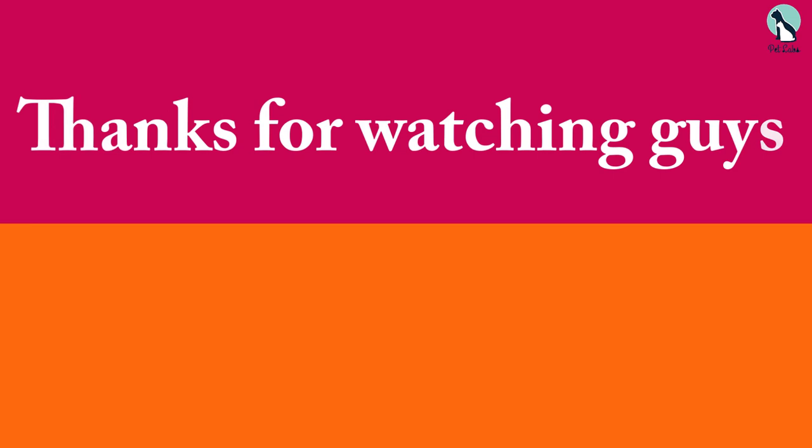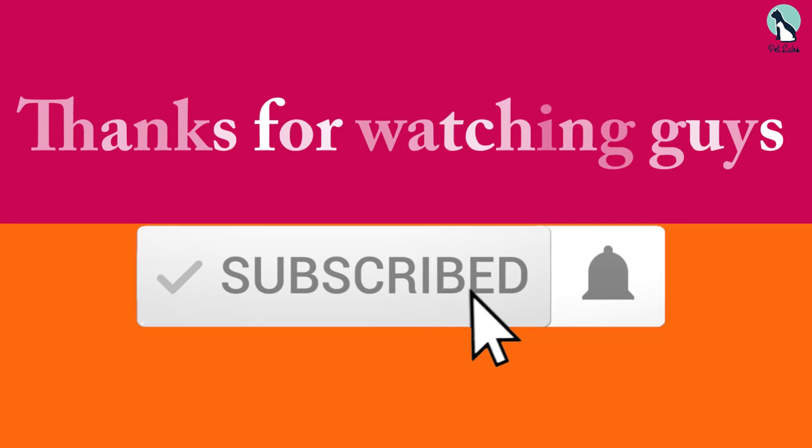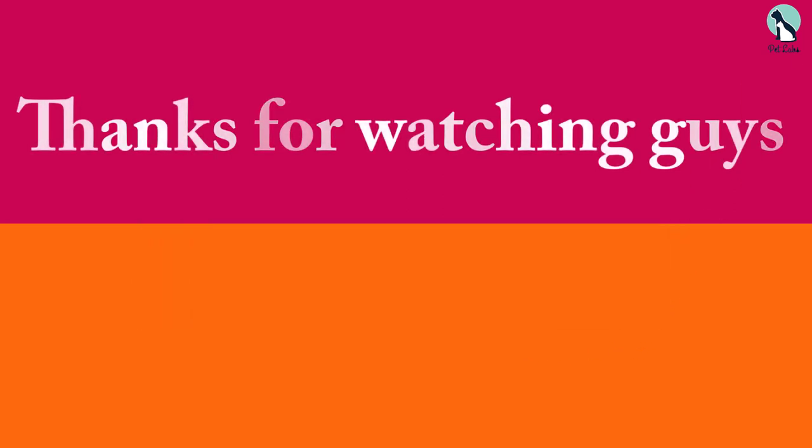Thanks for watching! If you liked this video, please make sure to like, comment, and subscribe. If you have any questions related to these products, you can leave a comment below and I will get back to you as soon as possible.